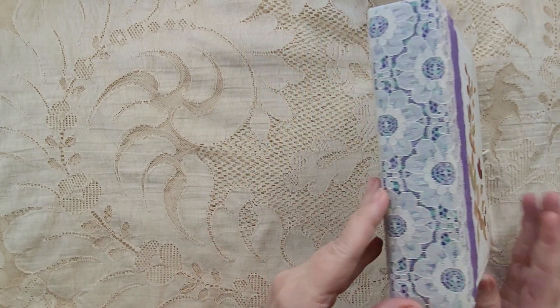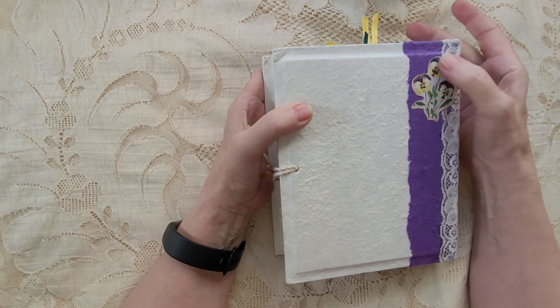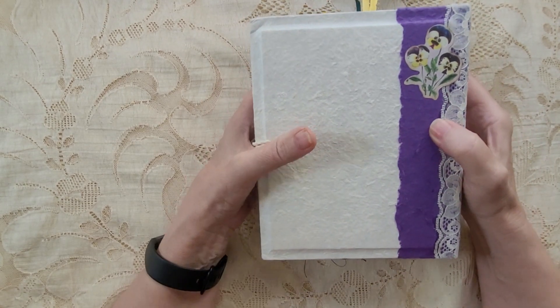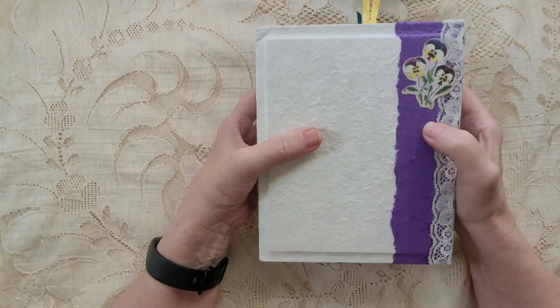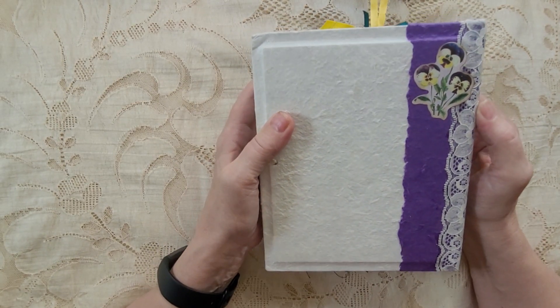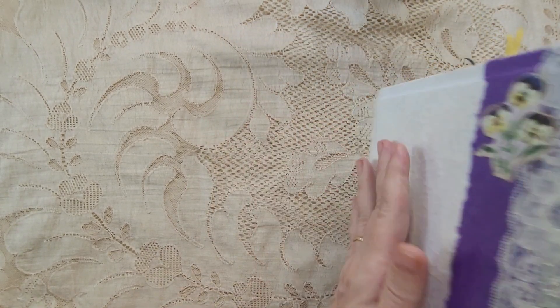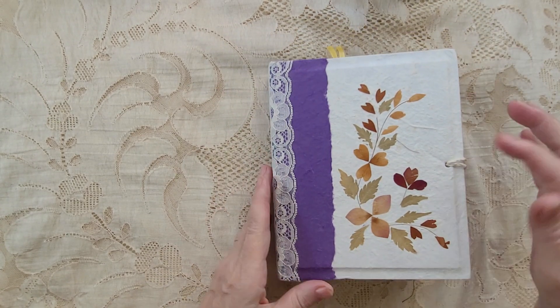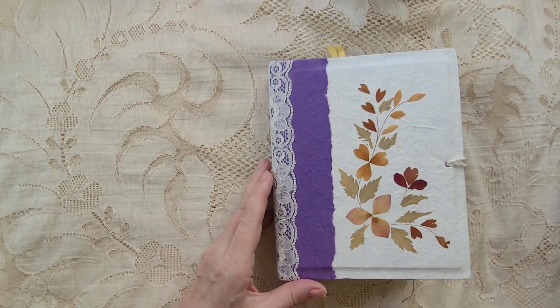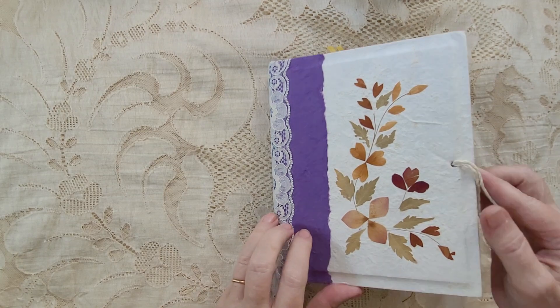Let's get started. On the back I put a little flower sticker of pansies from the antiquarian sticker book. And we have the dried flowers glued on the front.